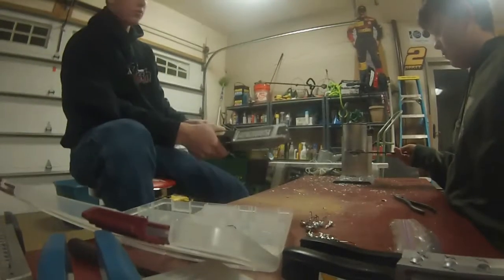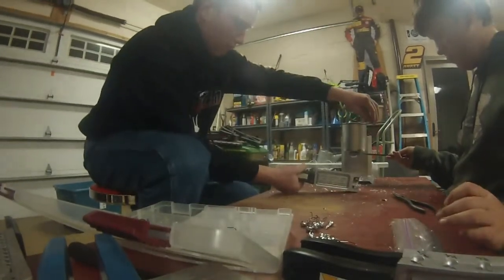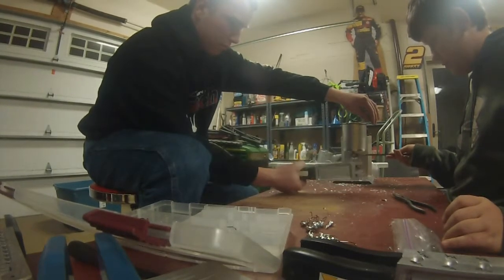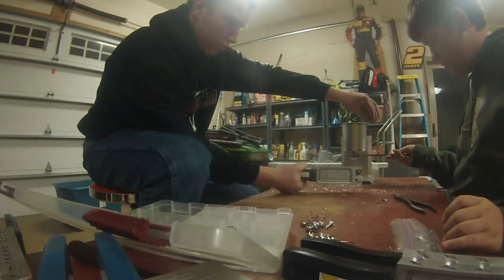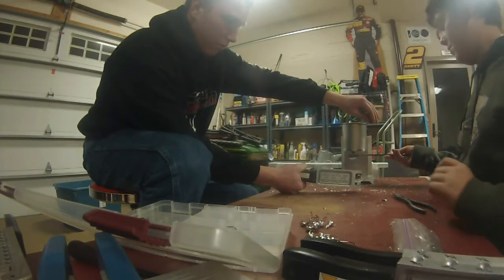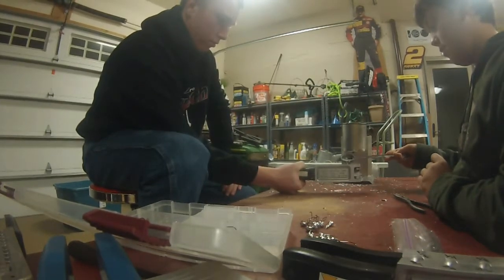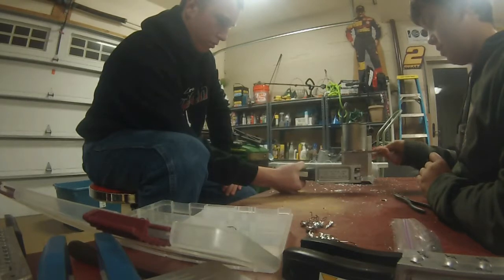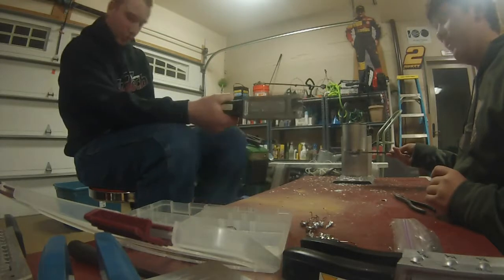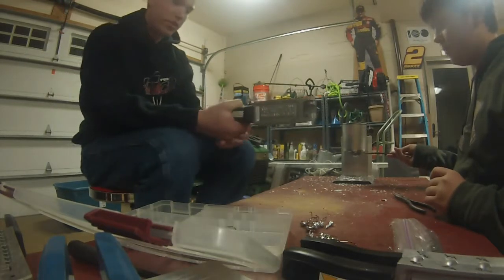Alright guys, we're just pouring some jigs here. There we go. All the way. Our machine isn't working too well, so we have to do it the old fashioned way and hold up the lead off. Just throwing it off. You got lead splashing all over me — very dangerous activity here.